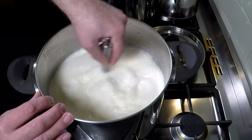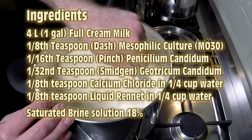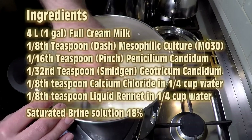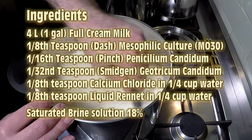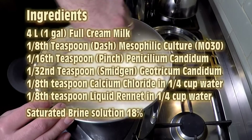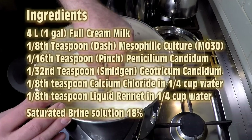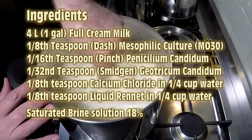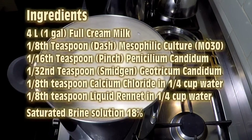The ingredients are 4 litres of full cream milk, 1/8 of a teaspoon of mesophilic culture — you could use an aromatic mesophilic culture if you wanted a milder cheese — 1/16 of a teaspoon of Penicillium Candidum, 1/32 of a teaspoon of Geotrichum Candidum, 1/8 of a teaspoon of Calcium Chloride, and 1/8 of a teaspoon of liquid rennet. And you'll need a saturated brine solution of about 18%.